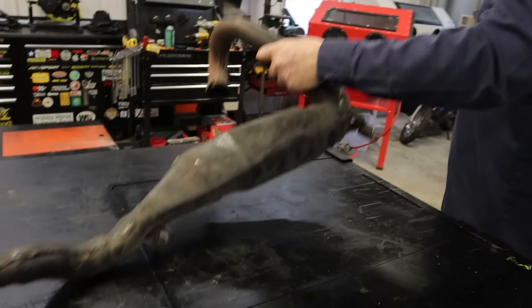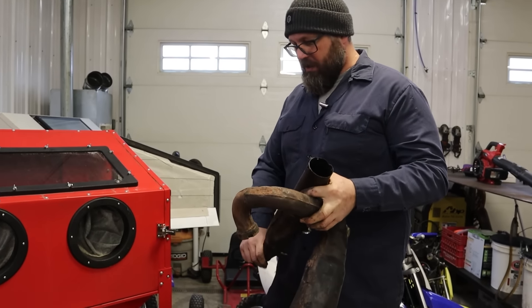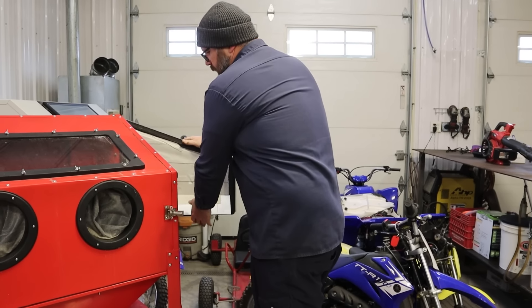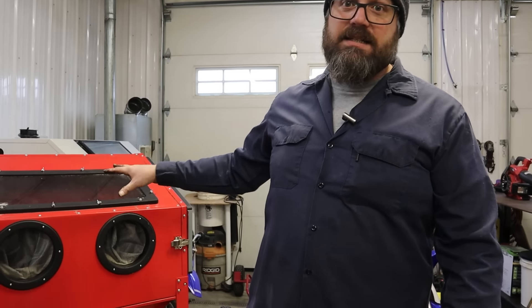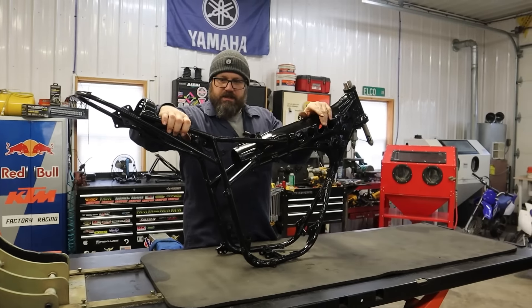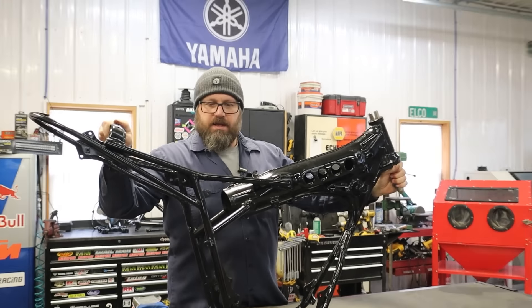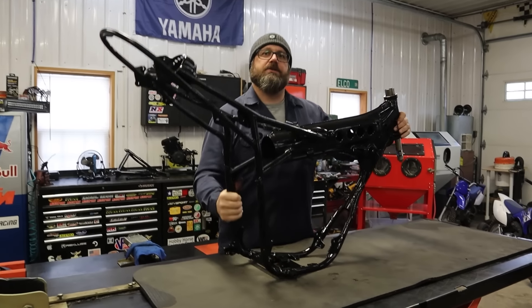Over the weekend I added a cool feature to this vapor hone machine. The idea is I put this stuff in here, shut the door, walk away and do something else, and then it's gonna vapor hone itself — just watch. So hopefully while that's vapor honing itself, we're gonna get this stuff done. We need to start by knocking out these steering head races and then put new ones in — new steering head bearings — and this frame is gonna start to go together.